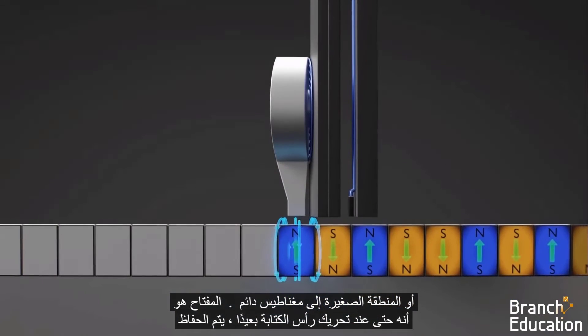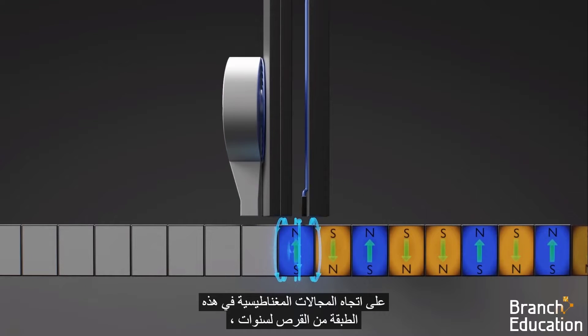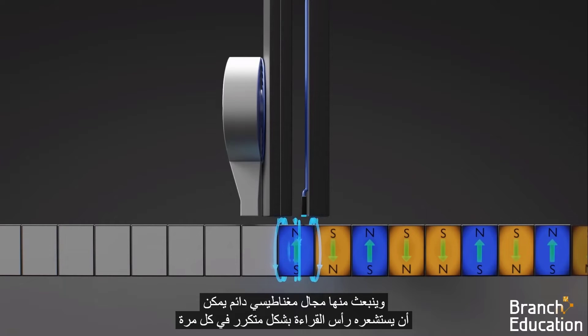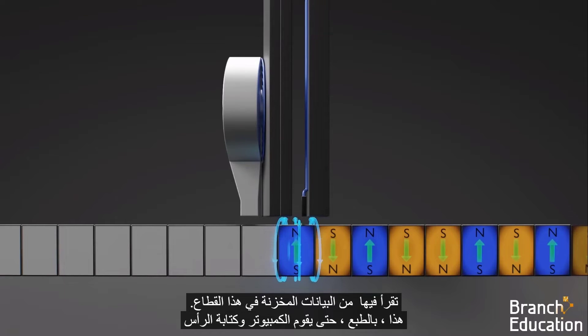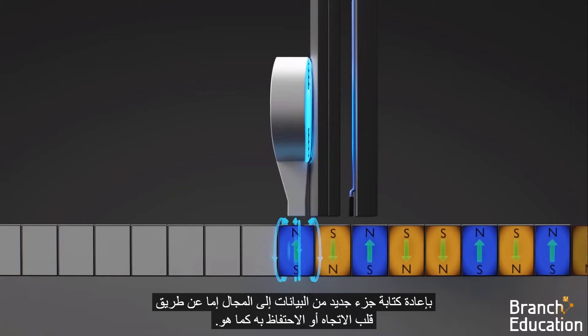The key is that even when the write head is moved away, the direction of the magnetic domains in this layer of the disk is maintained for years. They emit a permanent magnetic field which can be repeatedly sensed by the read head every time you read the data stored in this sector — until the computer and write head rewrite a new bit of data to the domain by either flipping the direction or keeping it the same.